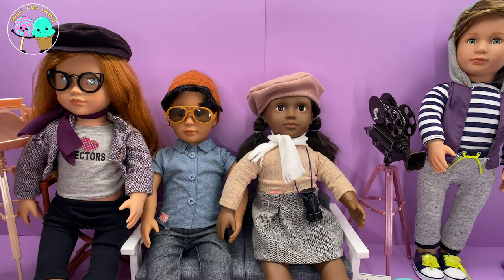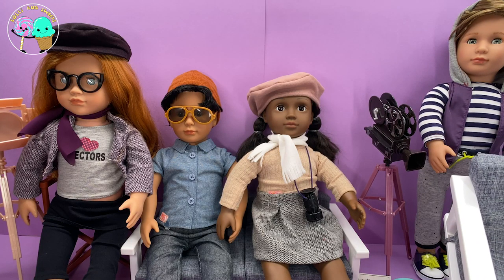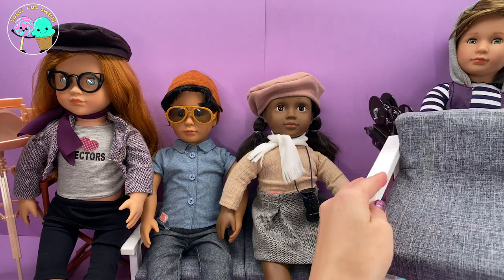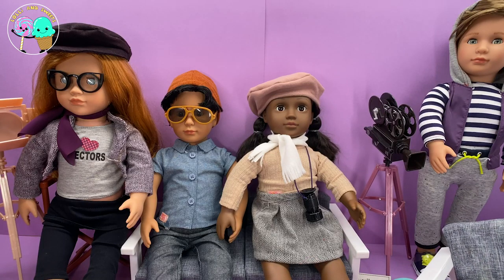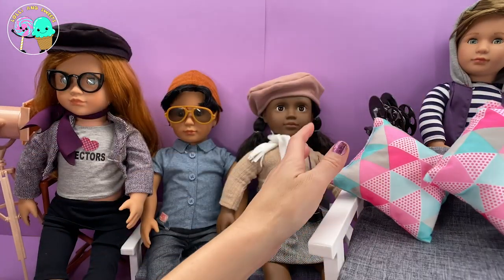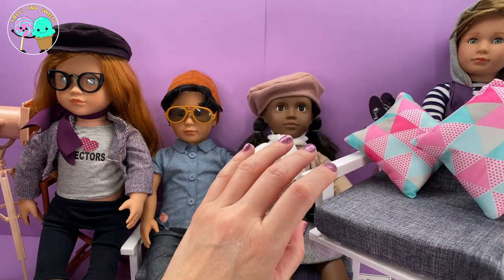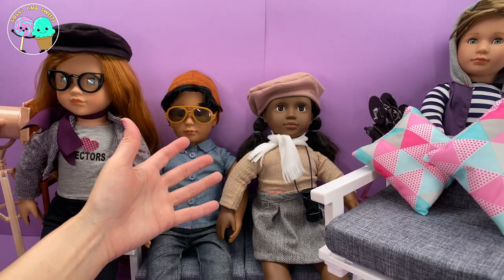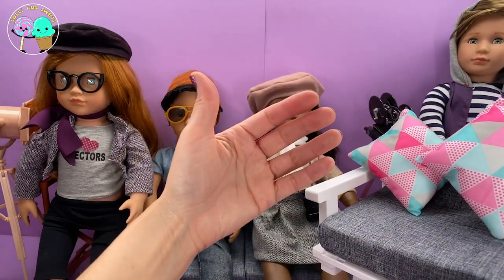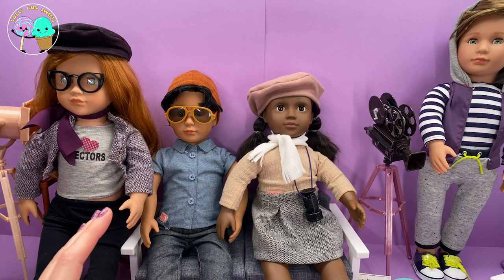I want to talk about the furniture these guys are sitting on. These aren't part of the Our Generation sets — this is actually My Life As a living room set. It fits 18-inch dolls, ties up really easy, and is super easy to assemble. You get pillows to add a little color and make your living room feel more you. They have so many different types of living rooms — if you don't find a color scheme with Our Generation, you can also look at My Life As living room play sets.